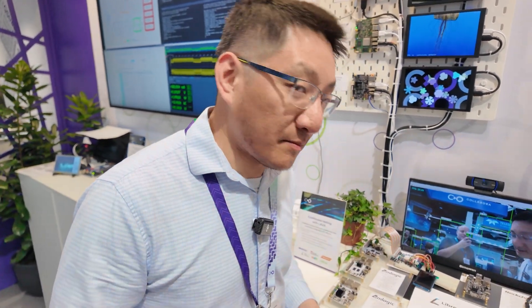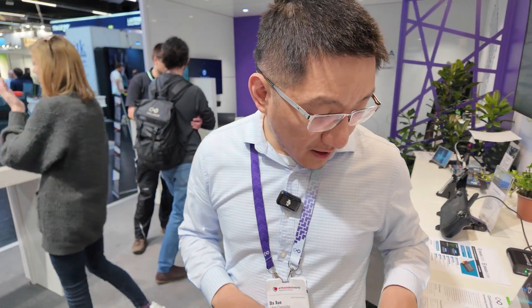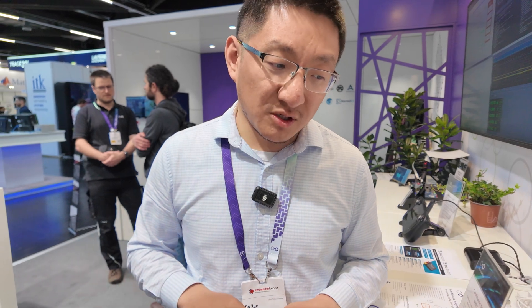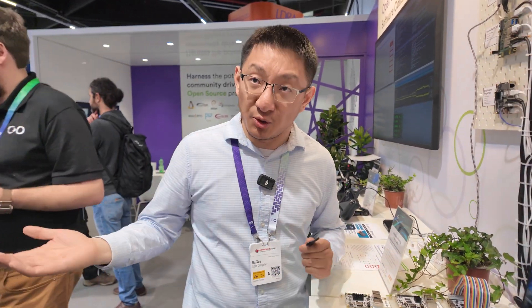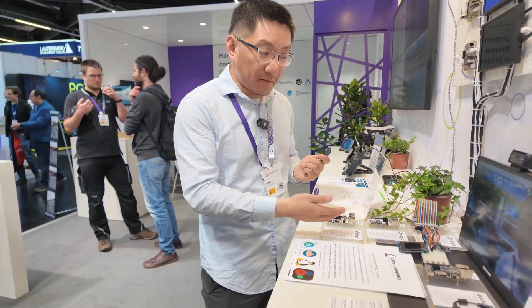What really differentiates us is the manufacturing testing. We have a proprietary manufacturing testing stack, and reliability is a very key component of what we do. We need to validate all of the IOs on these boards, because as we progress there are more and more complex capabilities. We don't want customers to find problems two or three years down the line, because we want these boards to be reusable so they don't become e-waste. We also want the software to continually support them in perpetuity so they never become obsolete.